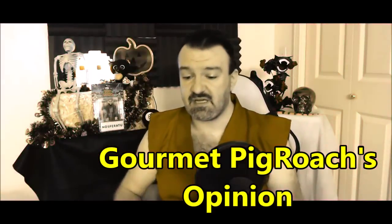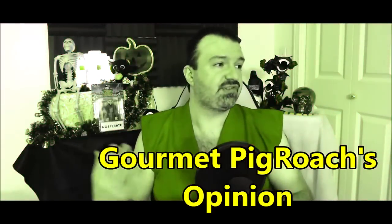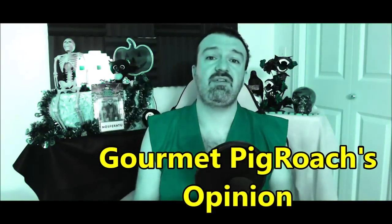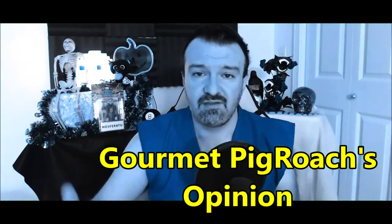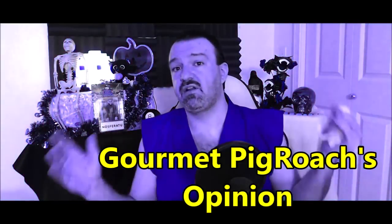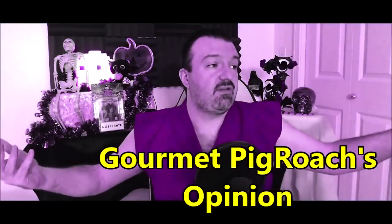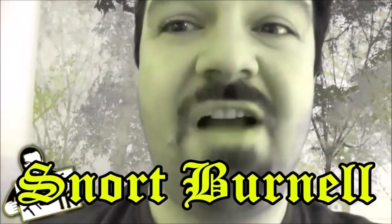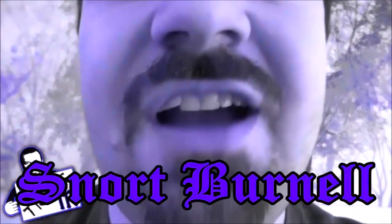Alright guys, thank you for joining me for Feasting with the King. The pho was delicious, the noodle bowl sucked — what are you gonna do? That's life. At least unlike the last time I ate Vietnamese food, I liked half of what I ate. Thank you all for watching. Happy Halloween, even though I'm in half a costume. I hope you enjoyed another episode — I'll see you next time.